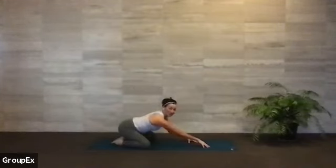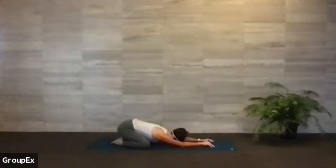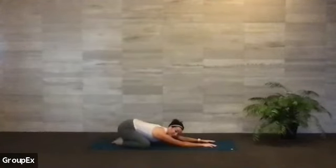Good morning and welcome. Thank you for joining me this morning. Reaching your fingertips nice and long, we're just getting started here in a wide child's pose. Let's shift our attention inwards towards our breath. Taking a nice long inhale through your nose to fill up, and a nice long exhale out of your mouth to get a little more heavy in this shape. Just getting started here on this Wednesday. A long inhale through your nose and a long exhale out of your mouth to get a little heavier on your mat.